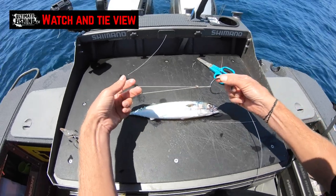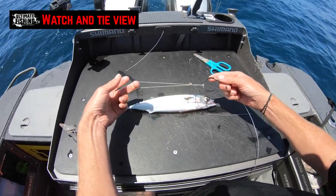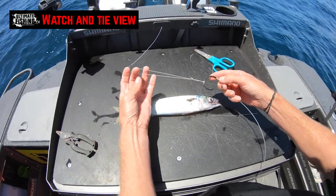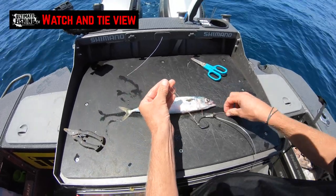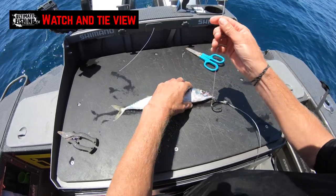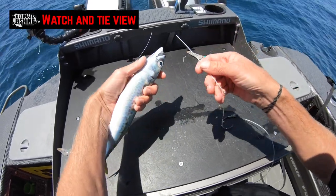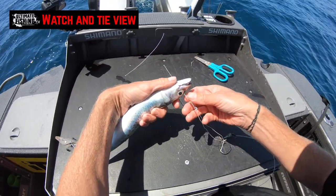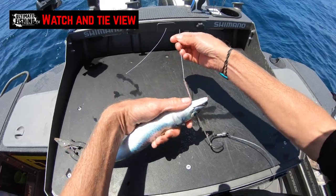We've got a little bit of copper wire — that is about 3 inches long, or 75 millimeters — and that copper wire is just rigged onto the hook. We'll just take our bait needle. Typically when you're rigging a live bait, it's going to be upside down, and I'm just pushing that through the front of the eye socket like so.